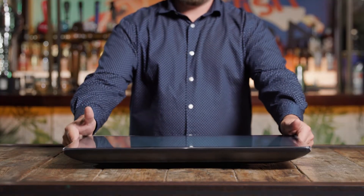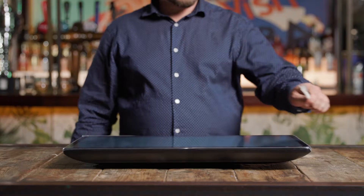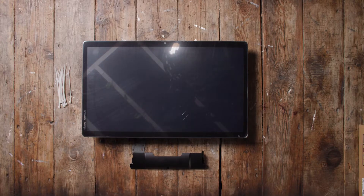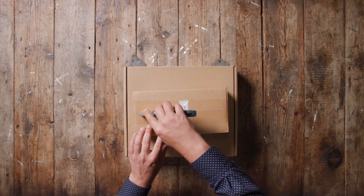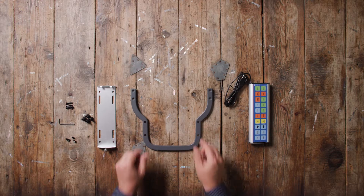Once unboxed, you should have the following items in front of you: the Express Station 400, the Express Station 400 I/O panel cover, and zip ties for cable management. Unbox the rest of your devices, and be sure to place the contents of each box close together for quick access during setup.